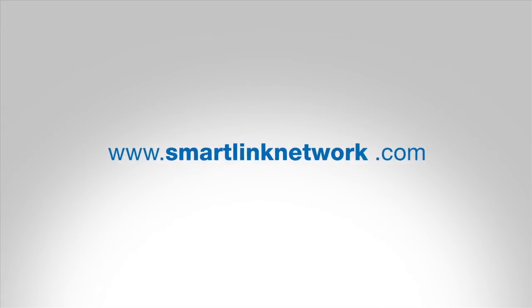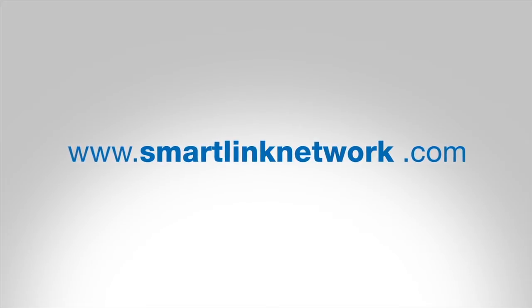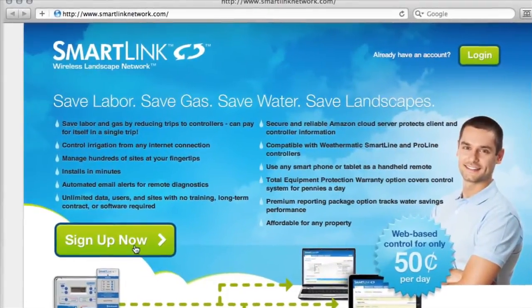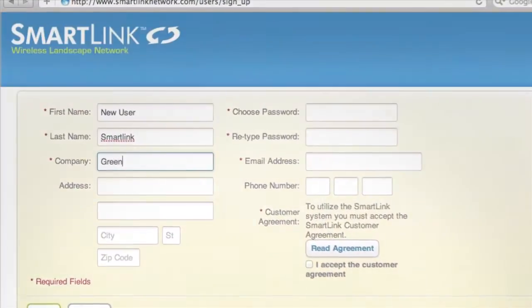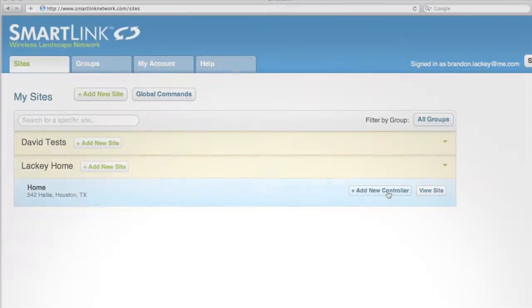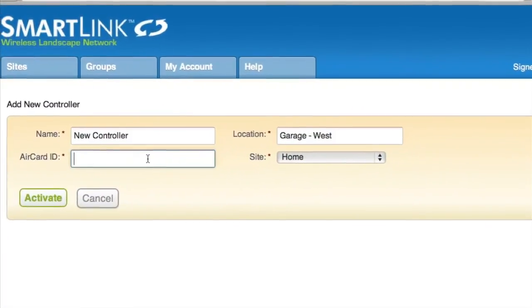To register your AirCard or to add it to a facility, log on to www.smartlinknetwork.com. First-time users will need to create a SmartLink account. Creating an account is easy — you only need to provide basic information and a valid email address. Adding sites and controllers is simple: just fill in the required fields and the AirCard ID and you'll be up and running.